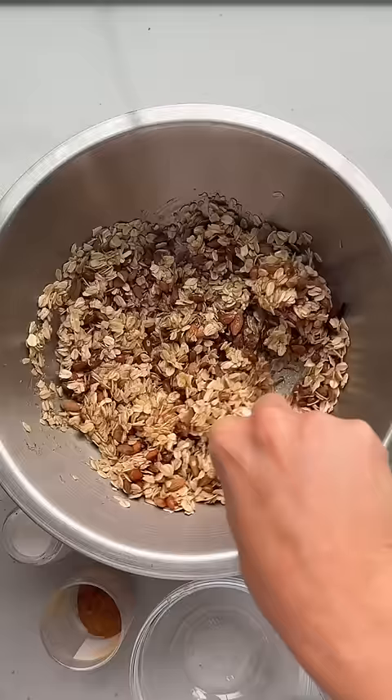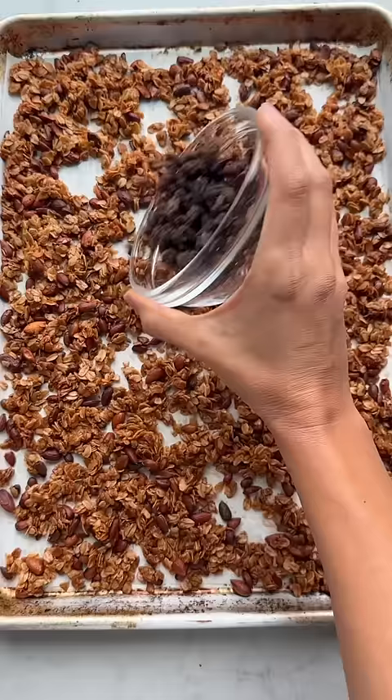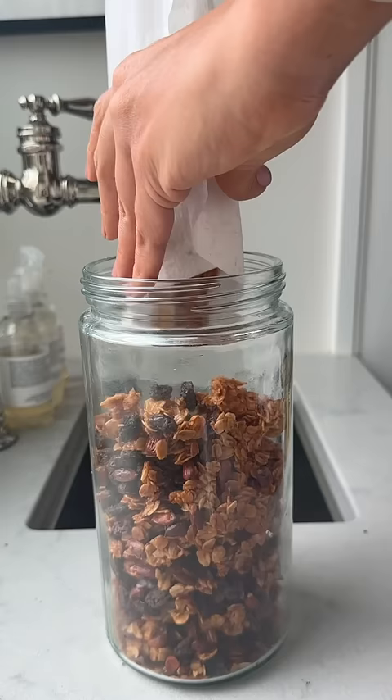Spread it onto some parchment paper and then you're going to bake it at 300 degrees for about 30 minutes, flipping halfway through. Now allow it to cool, which is going to help those thick chunks form, and then you can add any fruit like raisins, cranberries or dates.